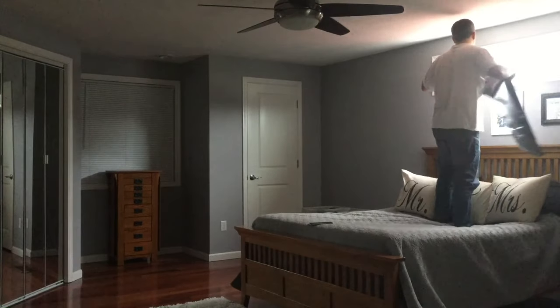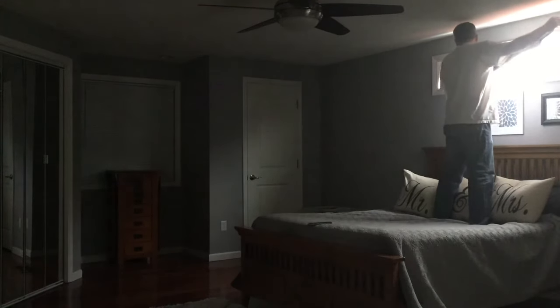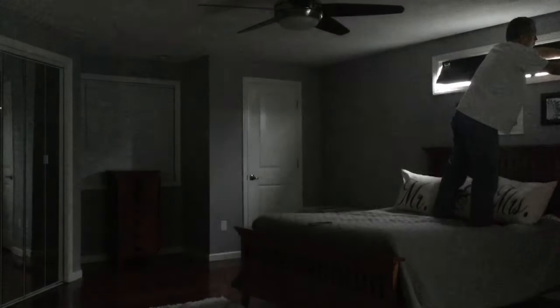These things work great. I actually had the blackout company custom cut these sizes for me. I think it cost a little bit more but it was worth it.